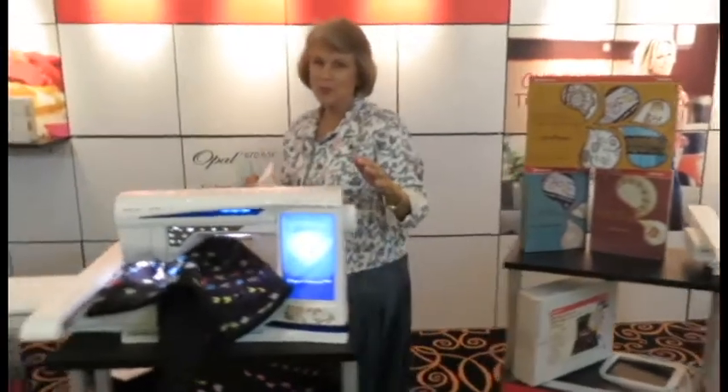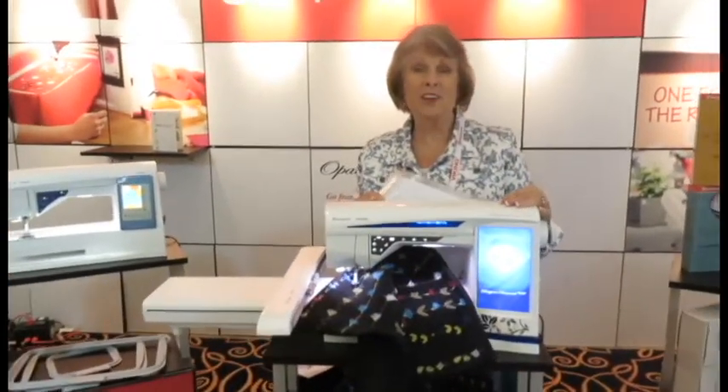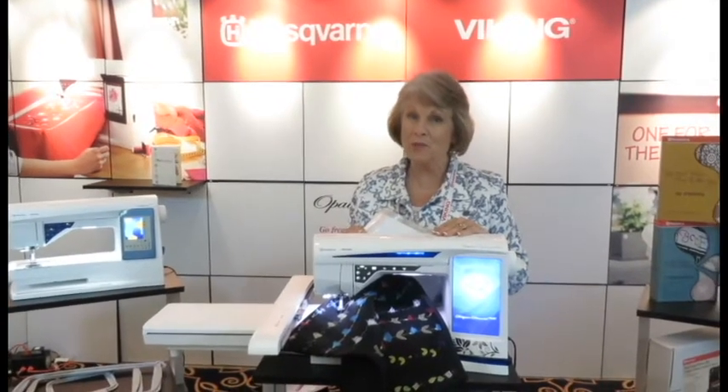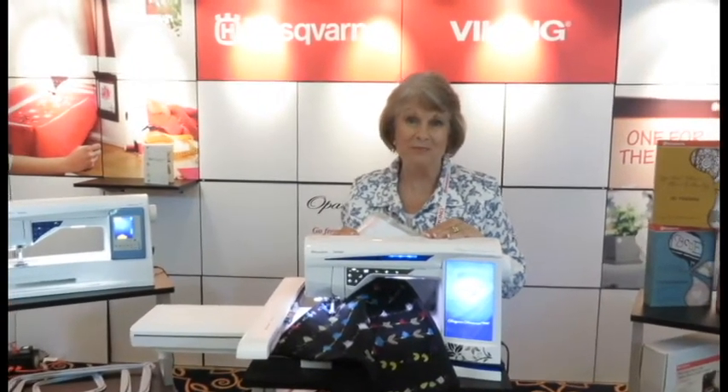And the crown jewel is now the Designer Diamond. This is the top of the line sewing machine and it does everything. It has a lot of extra features.